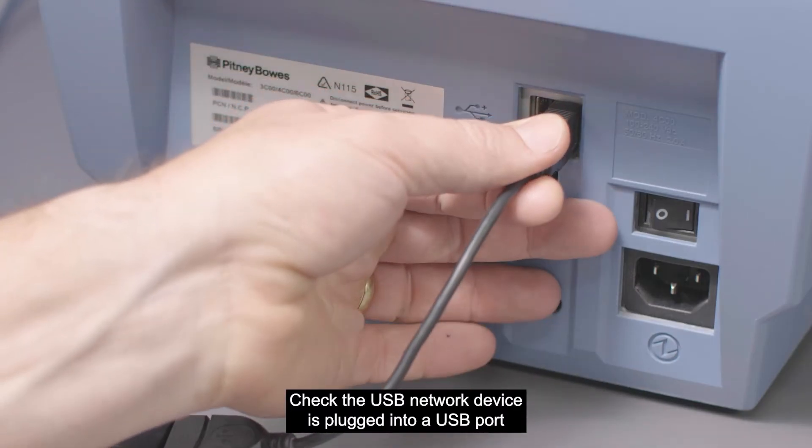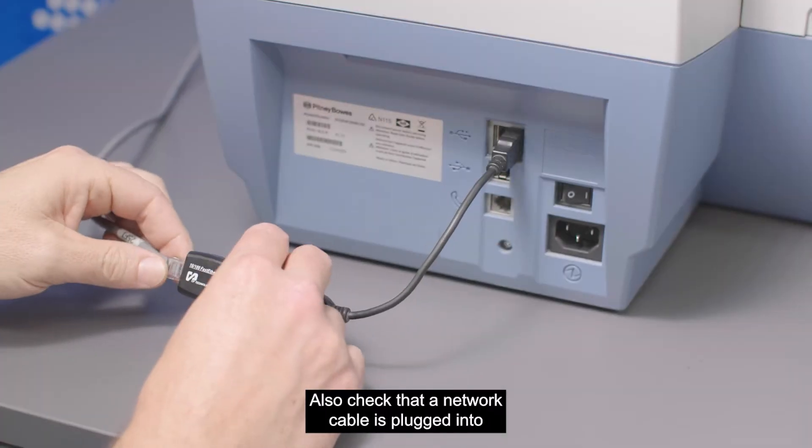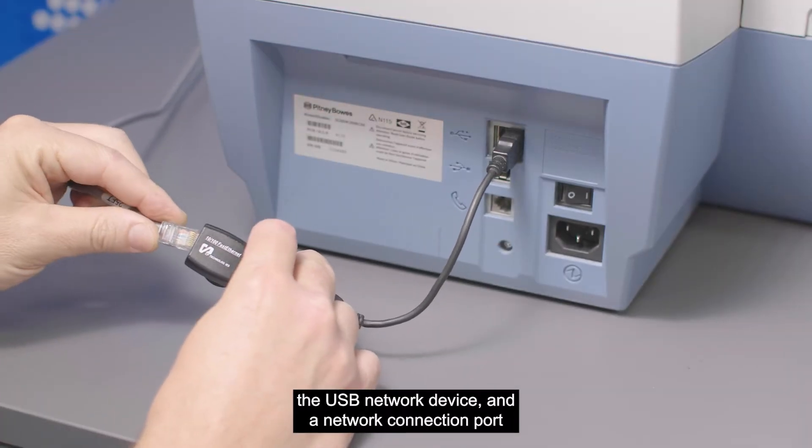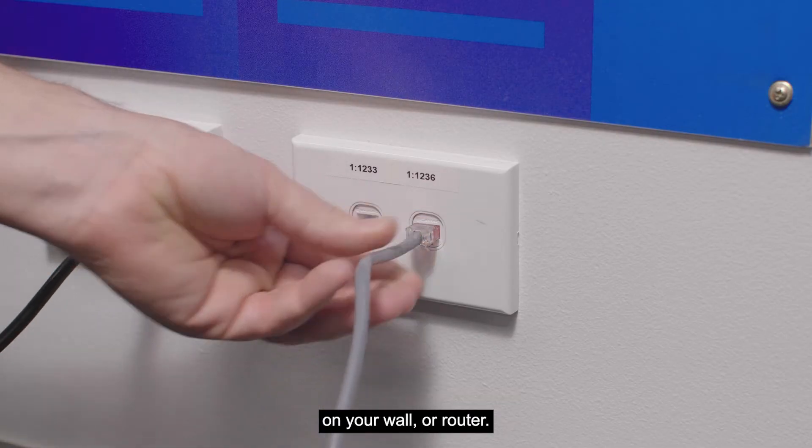Check the USB network device is plugged into a USB port at the back of the meter. Also check that a network cable is plugged into the USB network device and a network connection port on your wall or router.